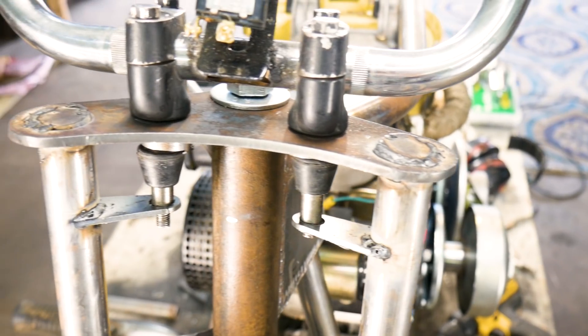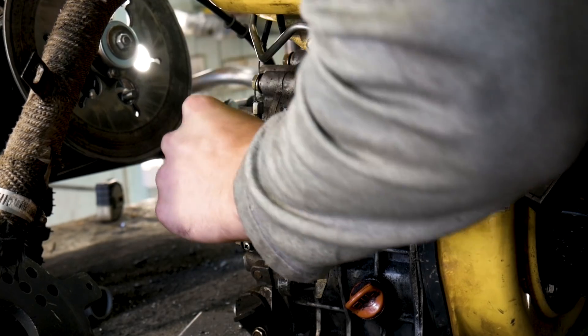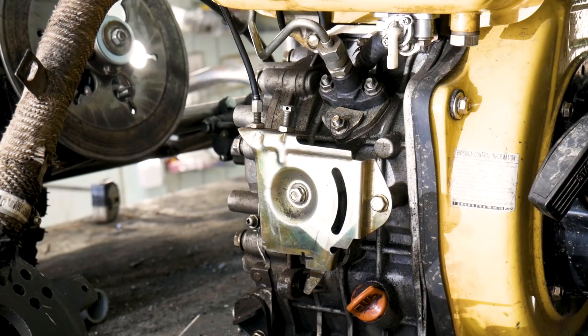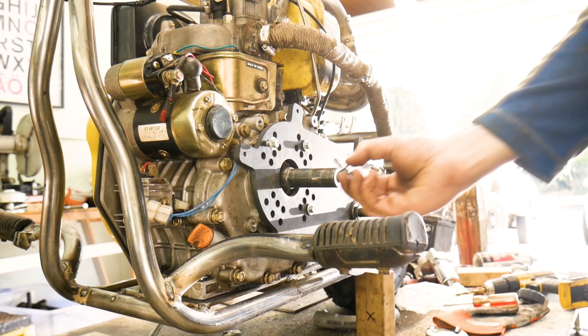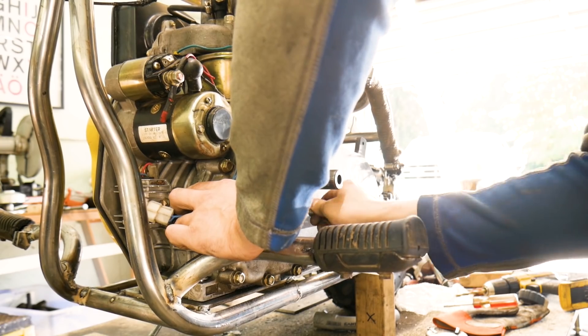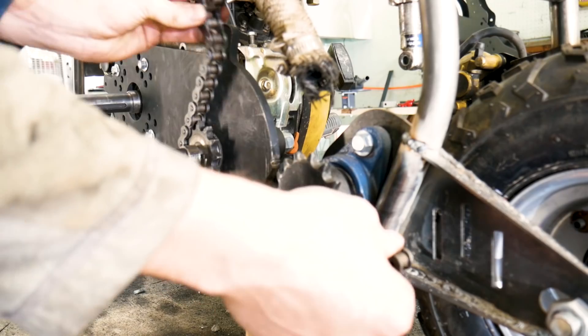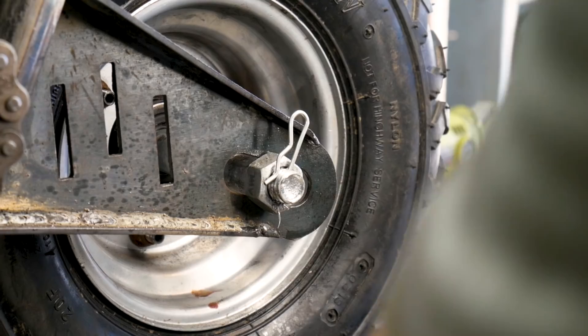Now it was time for a little bit of housekeeping. First I made some mounts so the handlebars were more sturdy, then I set up a throttle. Finally it was time to properly weld everything together. I then remount the engine, talk to my mom about stocks, mount the chain, make sure the wheels don't fall off — now I think this thing is finally ready to start up.